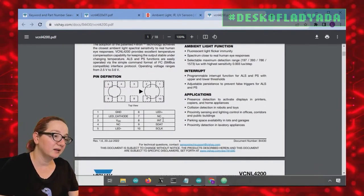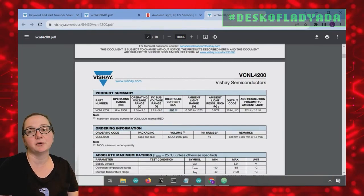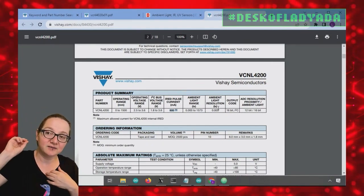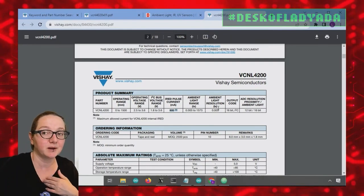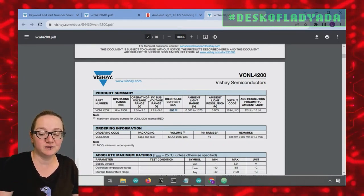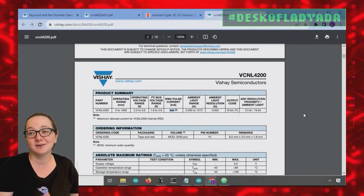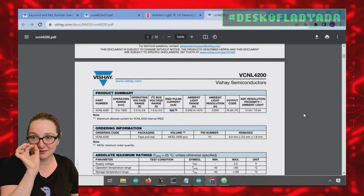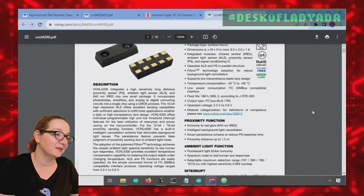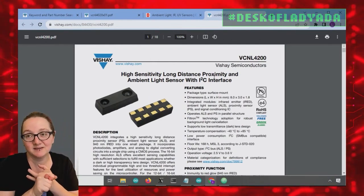It's very simple: just power, ground, interrupt, data, and clock. It's good for an amazingly up to 800 milliamp pulse current — that's the trade-off. If you're doing large distance sensing, the IR LED has to be very powerful to reach and bounce off something about a meter and a half away. This chip uses a very short but very strong pulse of current, so you'll need a big capacitor on the board when using the sensor, because your power supply can't necessarily supply 800 milliamps. If your capacitor is around 100 or 200 microfarads, you can buffer that current to get the data out and back.